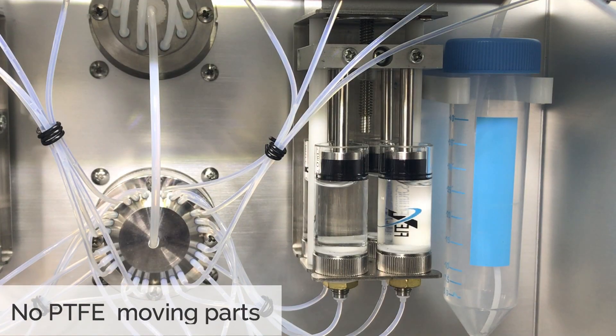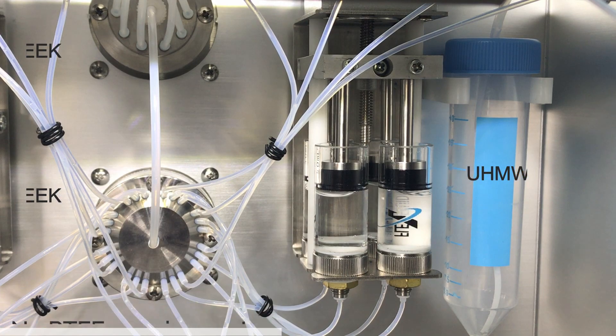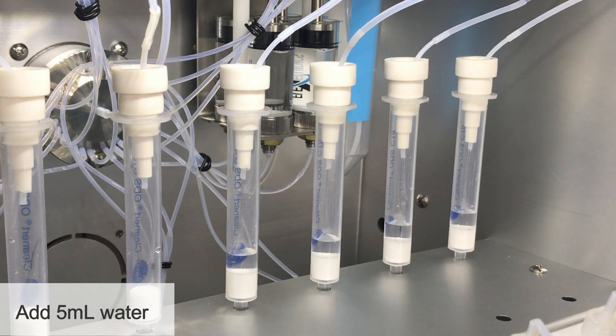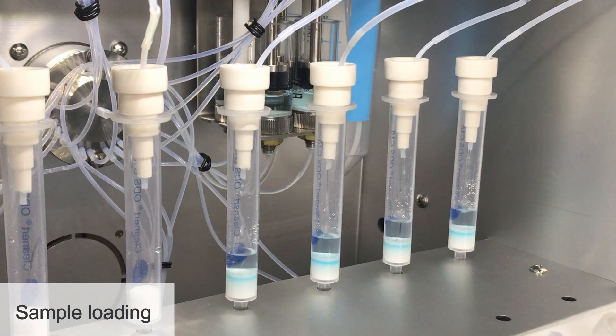The PTFE moving parts of the pump and valves have been replaced with ultra-high molecular weight polyethylene and PEEK to prevent sample contamination. After column pre-conditioning, 5 millilitres of reagent water is added to the columns. Sample loading is then performed at an adequate flow rate.